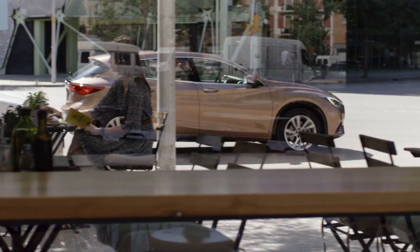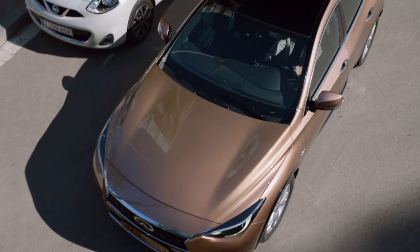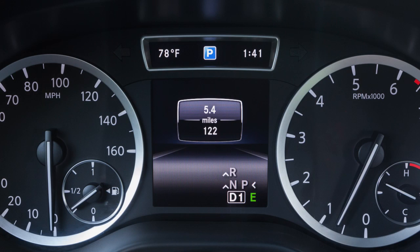The IPA system uses ultrasonic sensors located in the front and rear bumpers to measure distances. To use the system, look for this parking symbol in the vehicle information display.